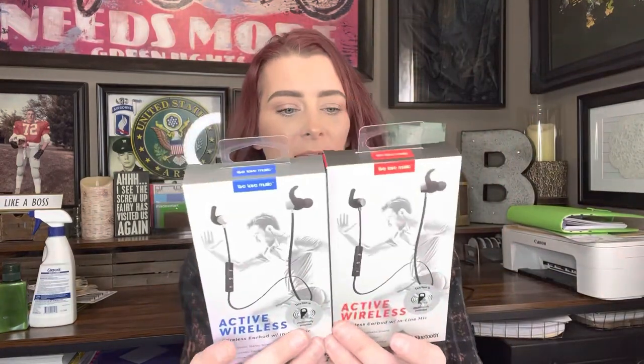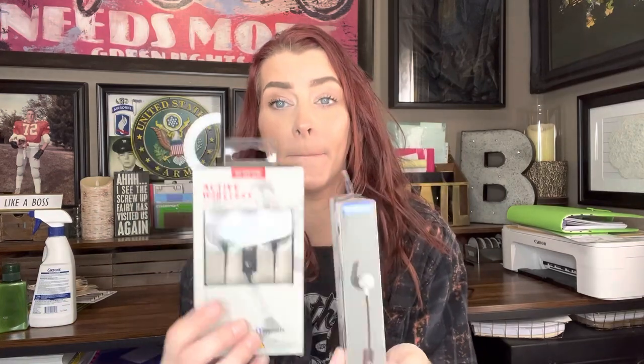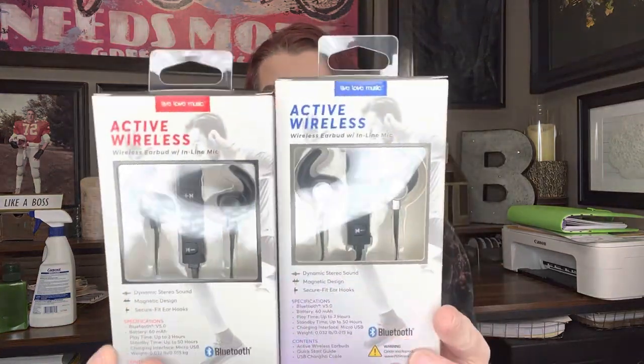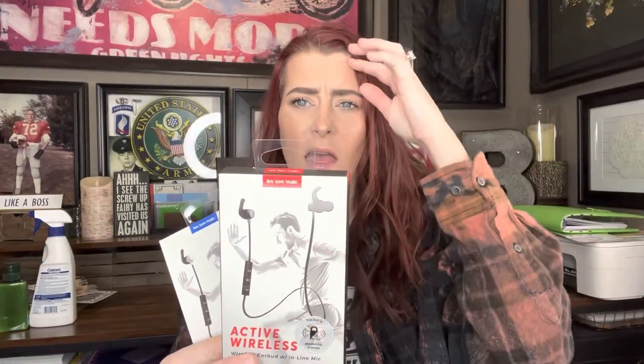Next I found these Bluetooth Live Love Music active wireless earbuds with inline mic. I think these two are the same — one just has blue packaging and one has red. I know I've seen this Live Love Music brand at Walmart. These would normally be $7 at Walmart, but we're getting them for $1.25.